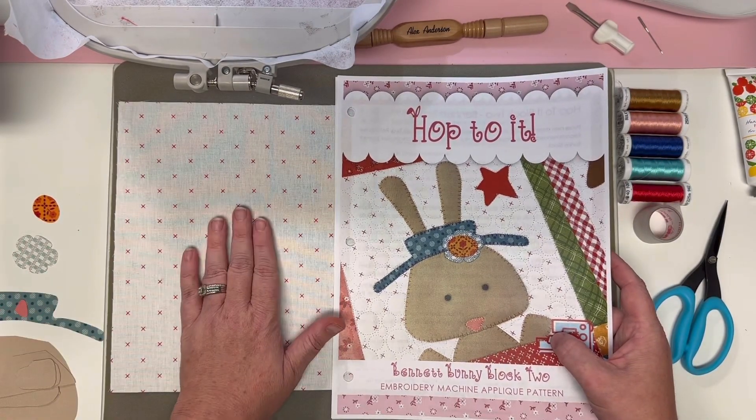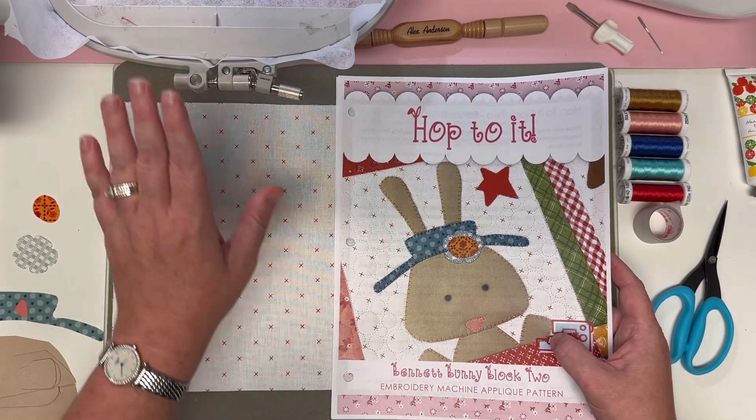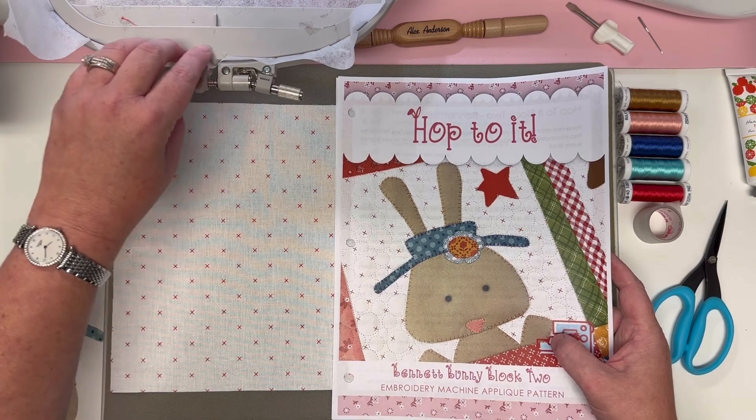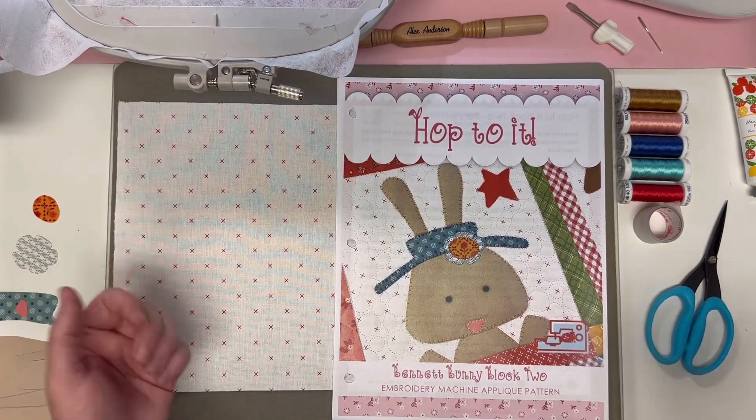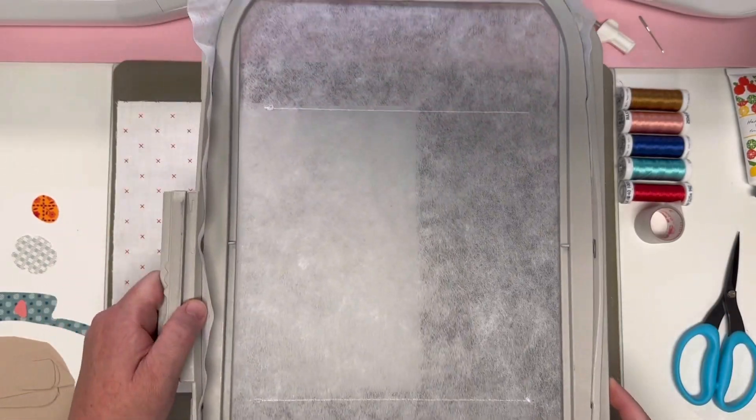We have our background fabric prepped and ready, we have our 8x12 hoop with our Sulky Tear-Easy stabilizer in it. So let's load that file and get started stitching.